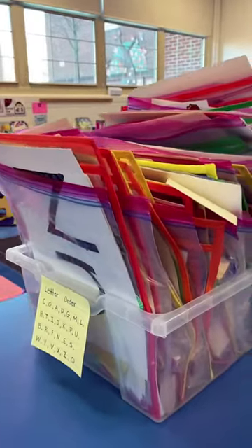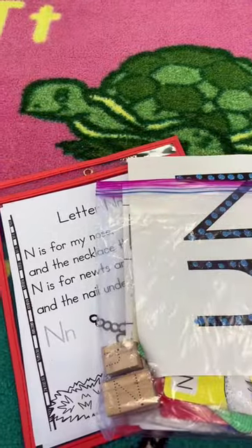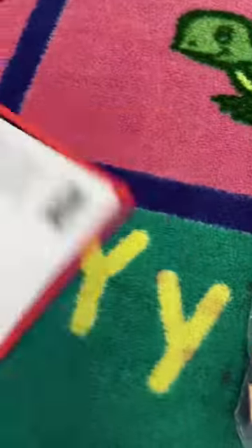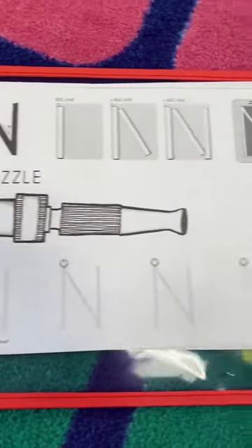I have a bag for each letter in my letter bin here. Here's what's inside. We have a letter poem where you can circle the letter in the poem, and then the Handwriting Without Tears page where you can trace the letter.